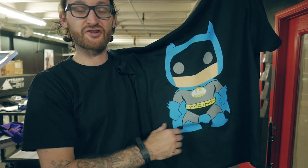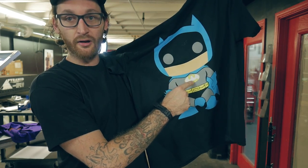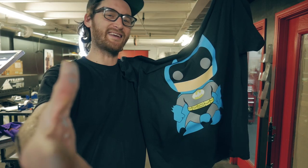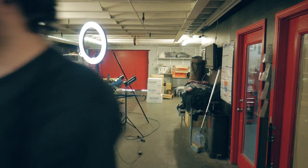The bat's printed, everything's in registration. It almost went as planned, except for the mistake in the artwork where we have to remove the white from the bat symbol. But other than that, this thing's ready to go, and I think you guys get the idea. I'm going to cure this thing, run it through the dryer, and that's it for the day. Tune in next time, and I'll show you how to separate your art files in Adobe Illustrator.